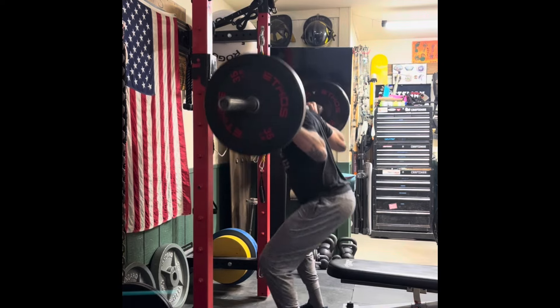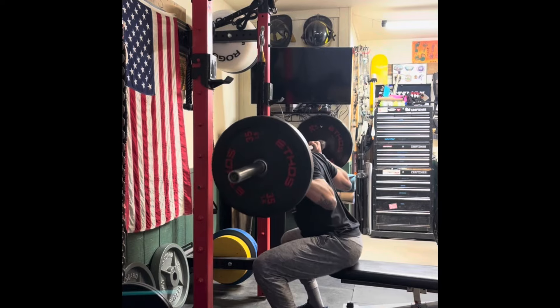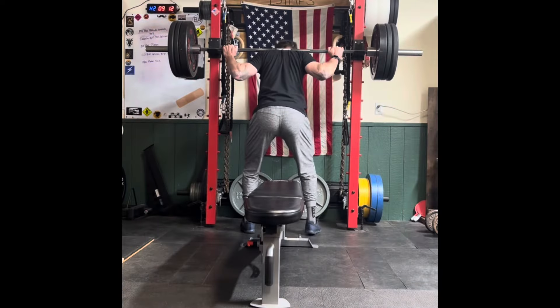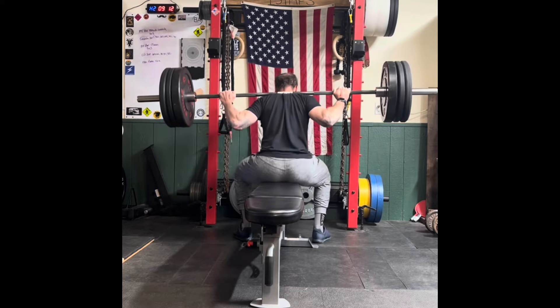Pull shoulders back and down, keeping tension through the lats and through the back. Squeeze the quads and glutes tight at the top. We're using a bench or a box so that our squat depth is parallel.